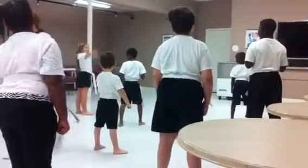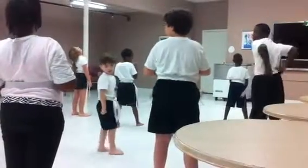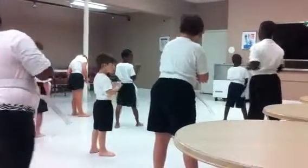Now don't get so close to her. Don't want to keep kicking her into her. Very good. Remember, one time we kick her this way. The second time we kick her this way.